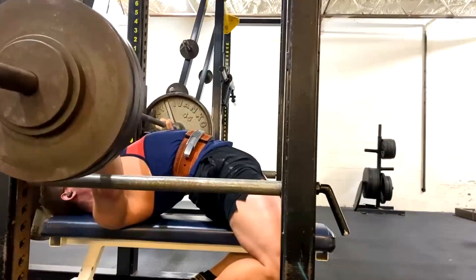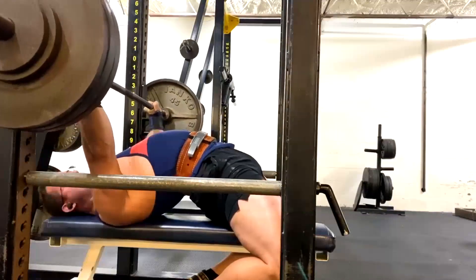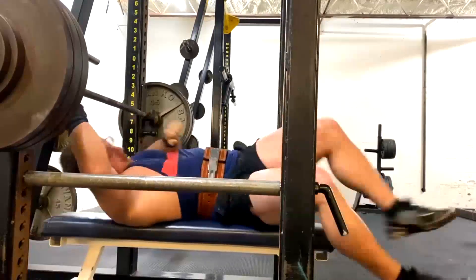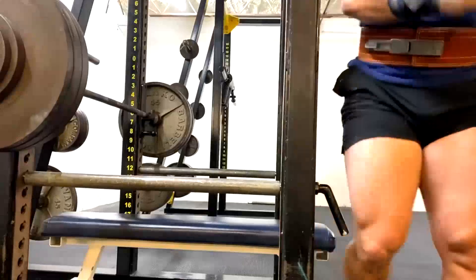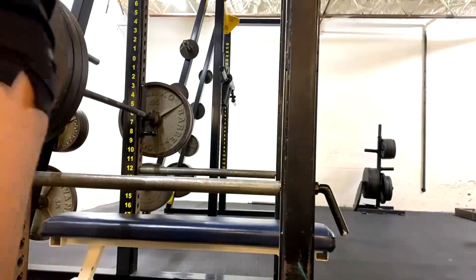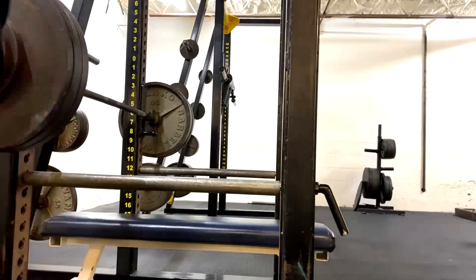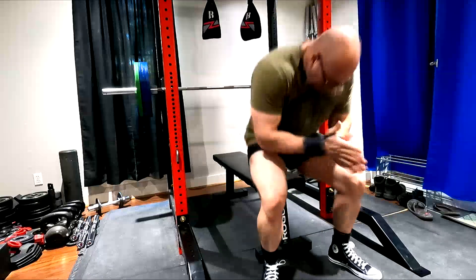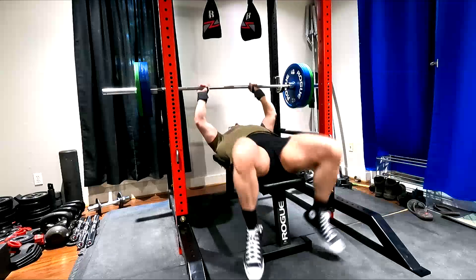Really your glutes and hamstrings are doing most of the work, erectors and quads some of it, but all these other muscles of the back and other things are involved. So the bench press really is, if you think of it as a full body exercise and understand that you have to ratchet up super tight to perform a great bench press, it makes a little more sense when you think in those terms.